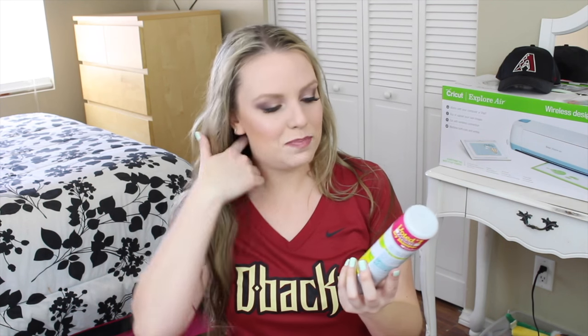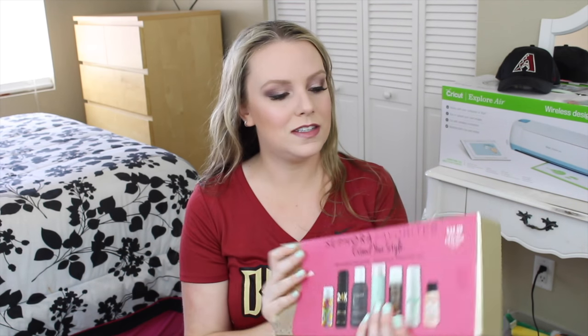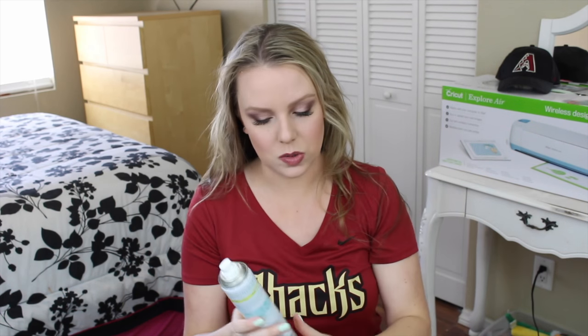My favorite dry shampoo is the Batiste dry shampoo. It's drugstore, it's eight dollars, and I got it at Ulta — they also sell it at Target, Walgreens, and CVS. Ulta is the best place because you can use your $3.50 off coupon and they usually have it buy one get one half off. This is better than every single one of the Sephora favorites dry shampoo kit. Batiste is powder-based as opposed to alcohol-based, so it really soaks up the oil, though it does leave a powder finish so you have to rub it in.